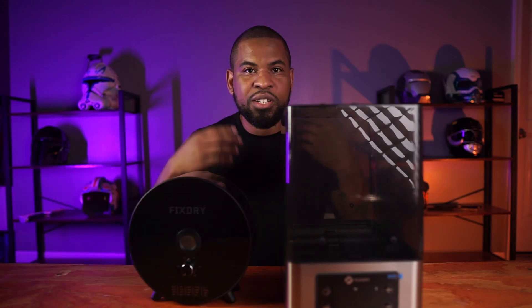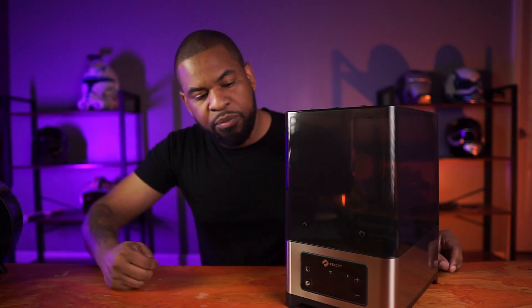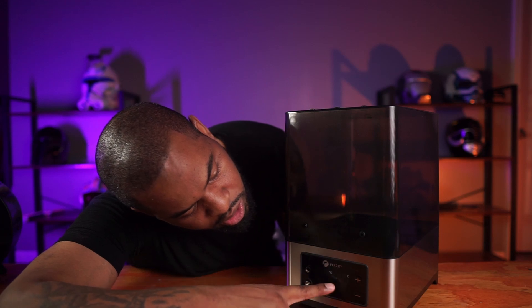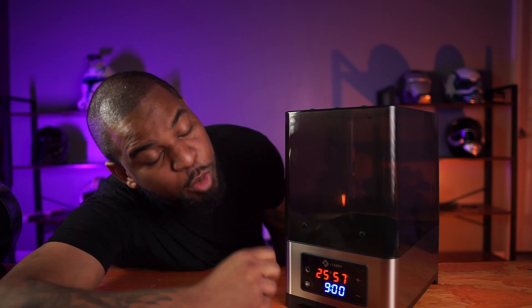For a size comparison, you can clearly see that this dryer is a lot larger than the knob dryer, which means you're going to need a lot more space to fit it. On the front, we have a digital display. Let's plug it in and see what it looks like. On the front cover, we have a power button, a menu button, and plus and minus buttons, along with FixDry's logo with a Celsius degree and a percentage — so I'm assuming humidity and temperature. Pushing the power button, it immediately turns on, giving us the temperature in Celsius, the humidity inside right now, and a timer we can set.